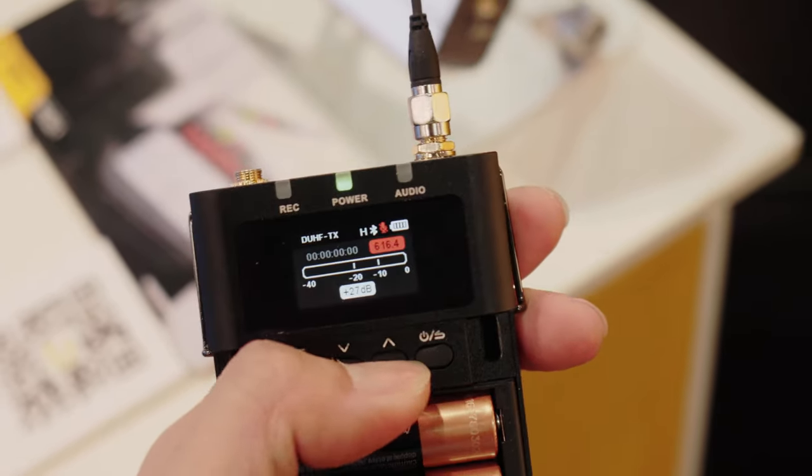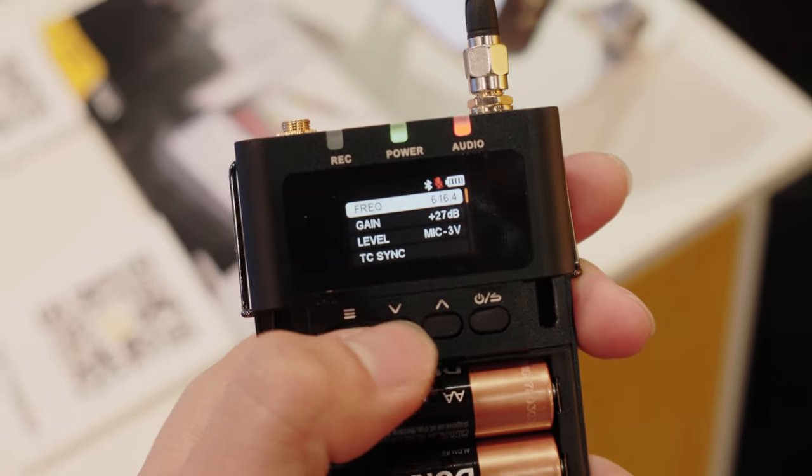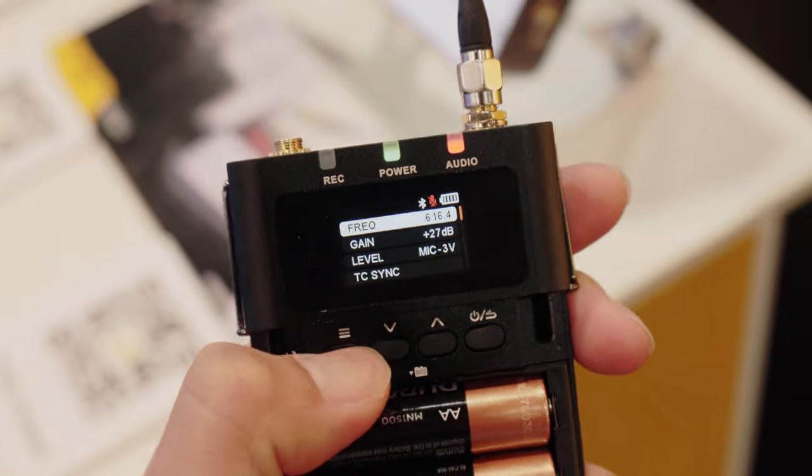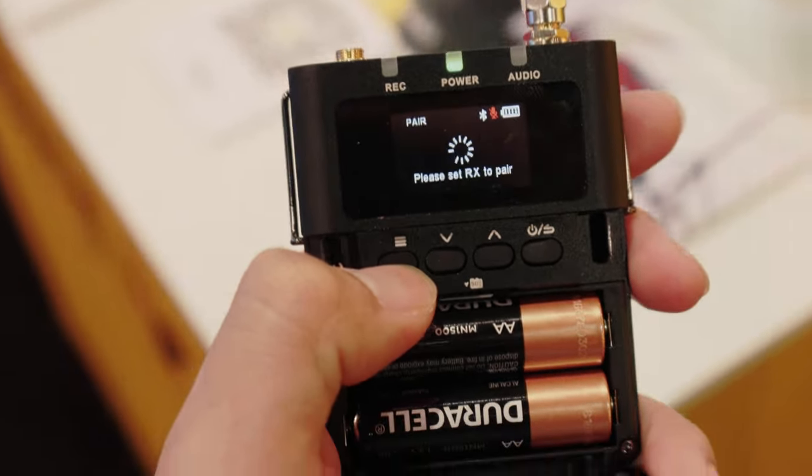The moment you turn it on, it starts — otherwise, how do you turn it on? You're going to have to record a button in the video, or you can't record it on the record. You're going to have to record it on the record.